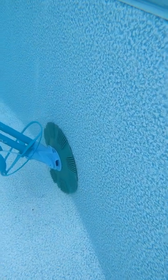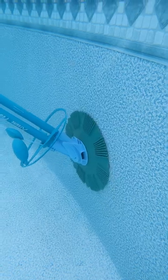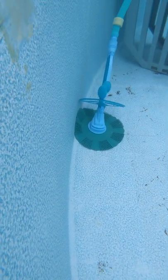This is the second year I've had this Extreme Power US vacuum and I am still enjoying how well it works. It goes along the bottom and cleans everything quite nicely.